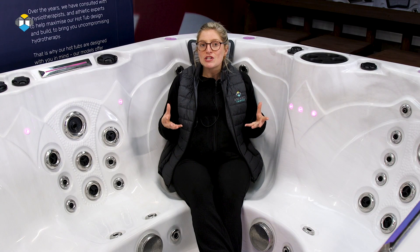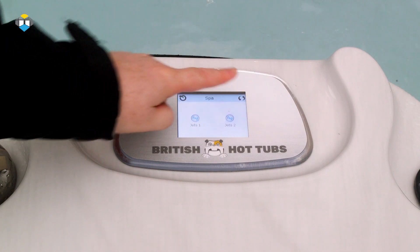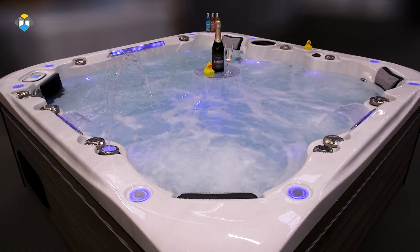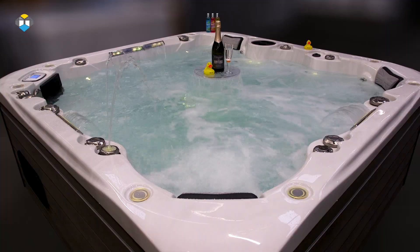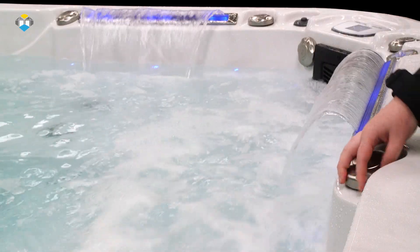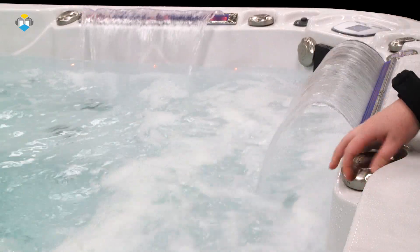All models in this range are fully insulated offering minimal running costs, and come standard with a user-friendly touchscreen control panel, a self-dosing bromine system to manage your chemicals, as well as colour changing lighting, adjustable waterfalls and so much more. All backed with up to a 10 year guarantee.